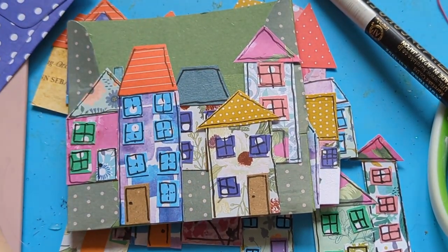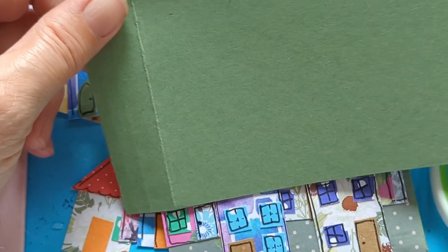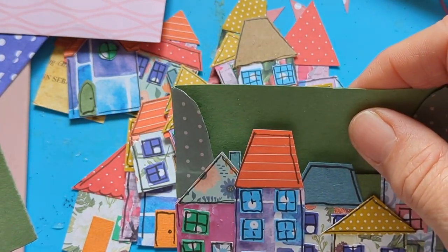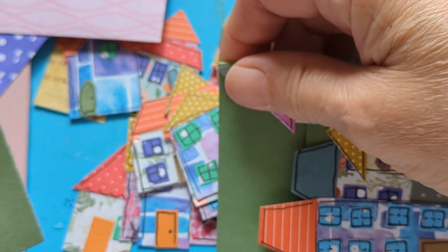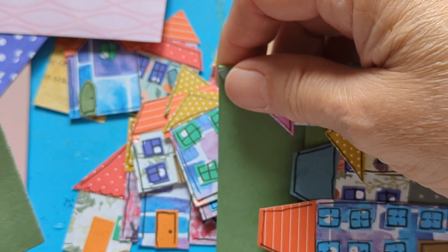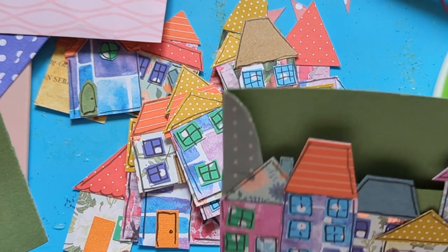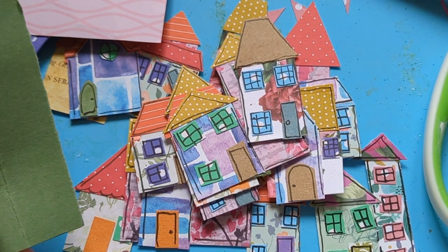You see lots of scraps - this is what we're making them from, just scraps. I've found a piece of green card, yay, without having to go downstairs! I might just cut that out and make it into the right sort of size. I didn't measure it so it's about three and a half by - let me check - just over three and a half by nearly three and a half. That makes sense.